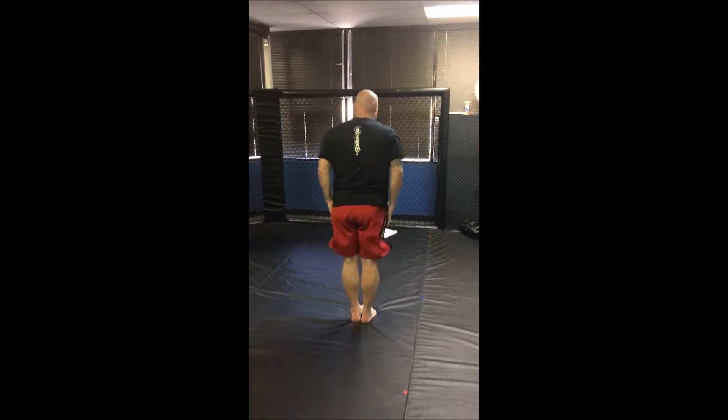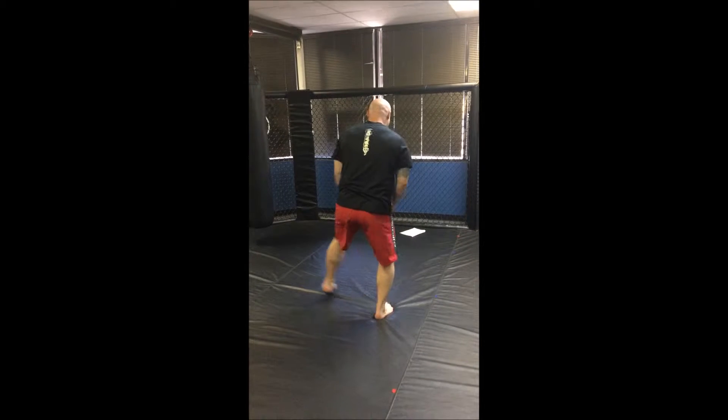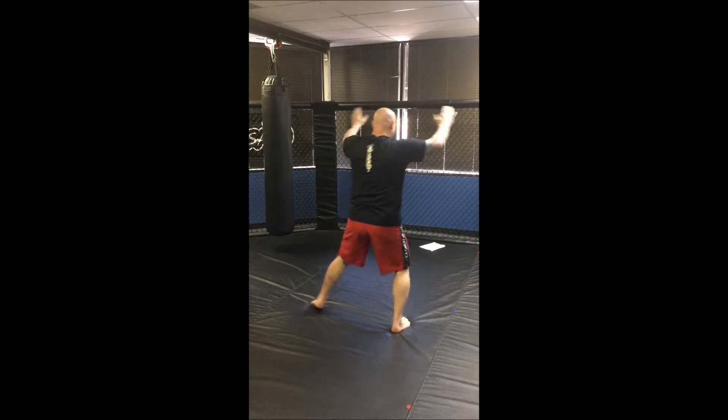And now close. Bring your left foot in. Two steps forward, one, two. Two steps back, one, two. Out. Show there's nothing in your hands. Grab that triangle, hide it. Hands come together and close.